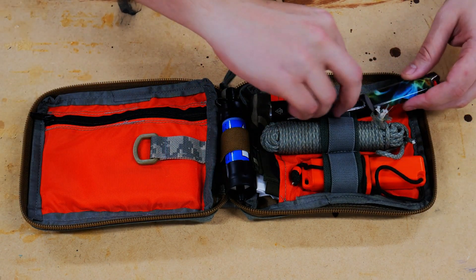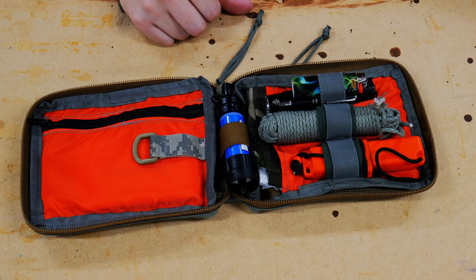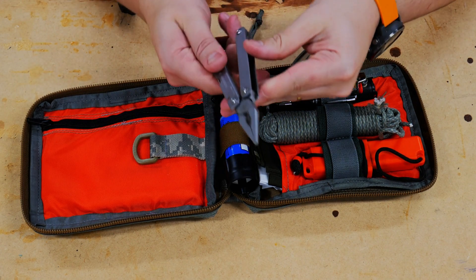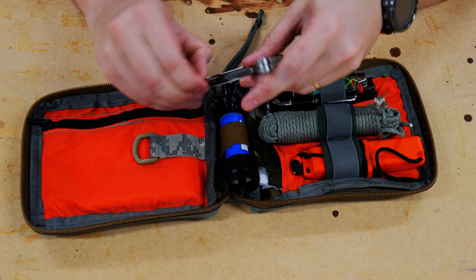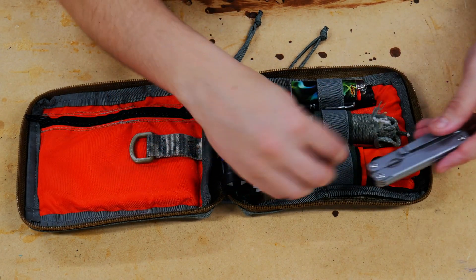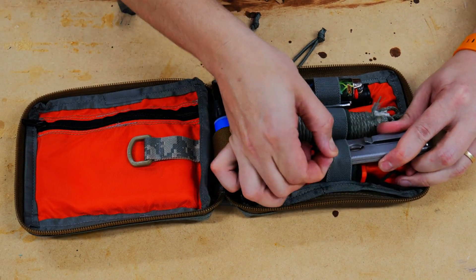Over here we're also going to put a big lighter, which goes right on top. And then for cutting, we're going to have this old multi-tool — an old Leatherman. It has pliers and the normal stuff, as well as a straight edge for cutting. It's fairly sharp, and it's nice to have a multi-tool in a situation like this — it's a little better for an overall survival kit.